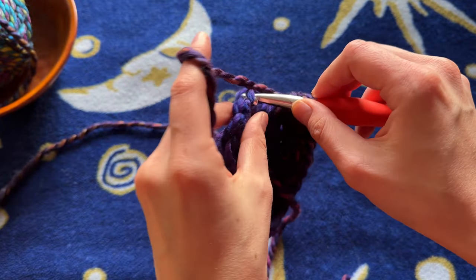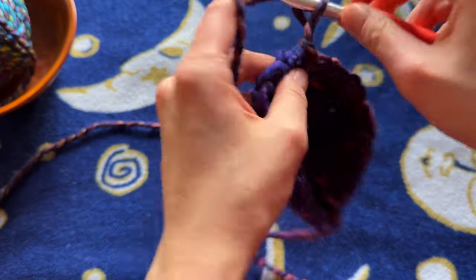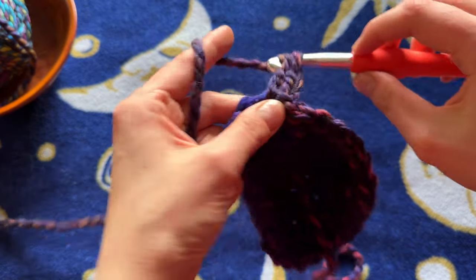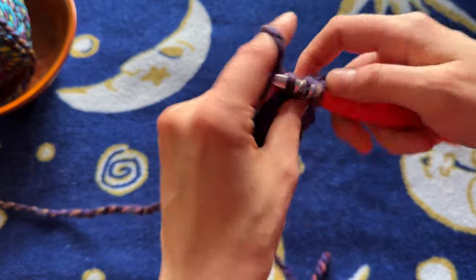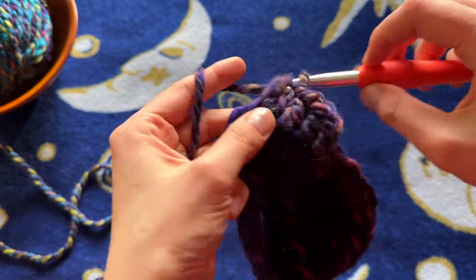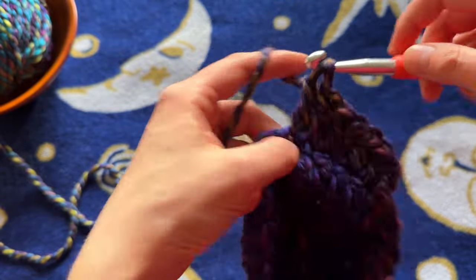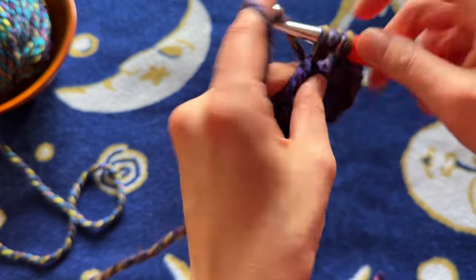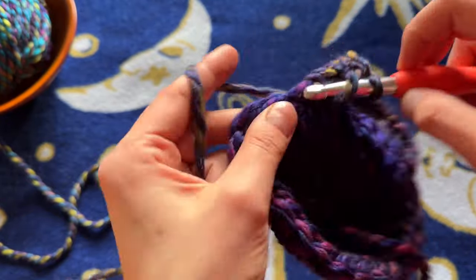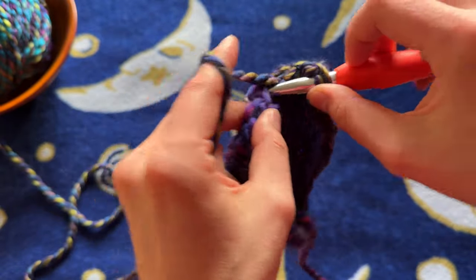I'm just going to continue with doing an increase in every other stitch until I reach the end. You should always end on an increase stitch — if you don't, just go back and check your row. Now I'm slip stitching into the top of the first double crochet, chaining two, and putting one double crochet in that same stitch. In the next stitch I'm putting another double crochet, and then in the next stitch I'm putting two double crochets. So we're having two normal stitches in between every single increase in this row.